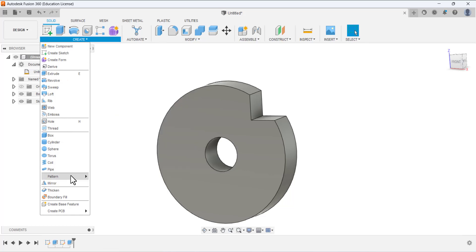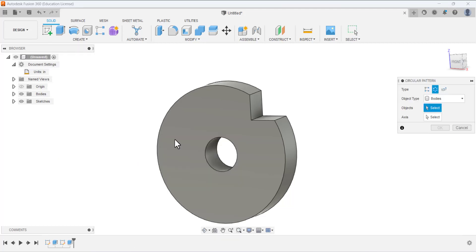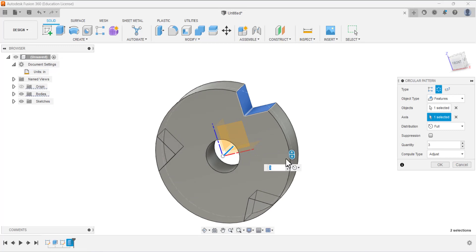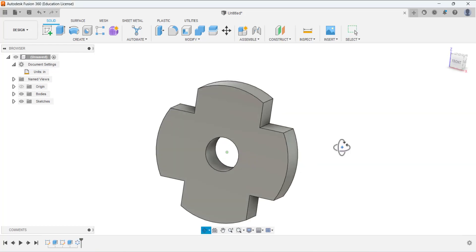Now we are going to use the Circular Pattern tool to make the pattern of this feature. Expand Create and go to Pattern — select Circular Pattern. Under the object type select Features, and under Objects select this Extrude to pattern it. Under the axis, select the axis — you can see the feature making a pattern around this axis. Set the quantity to four, distribution to Full, and press OK.